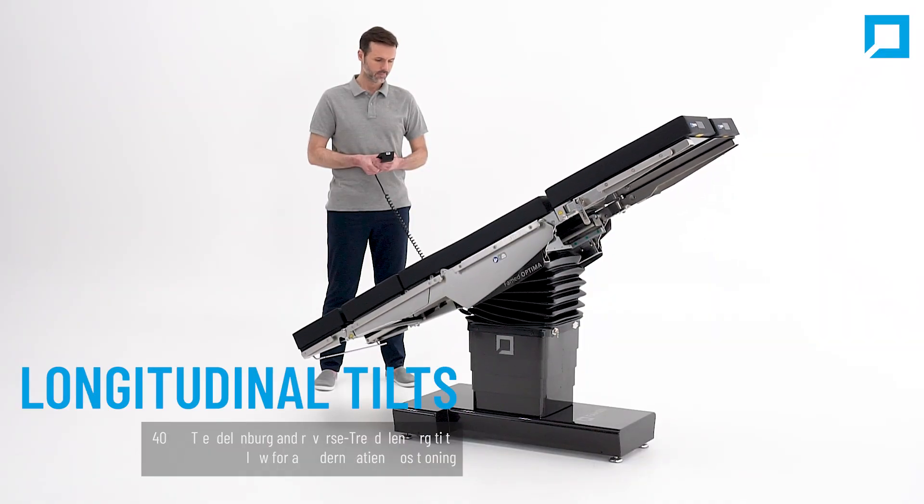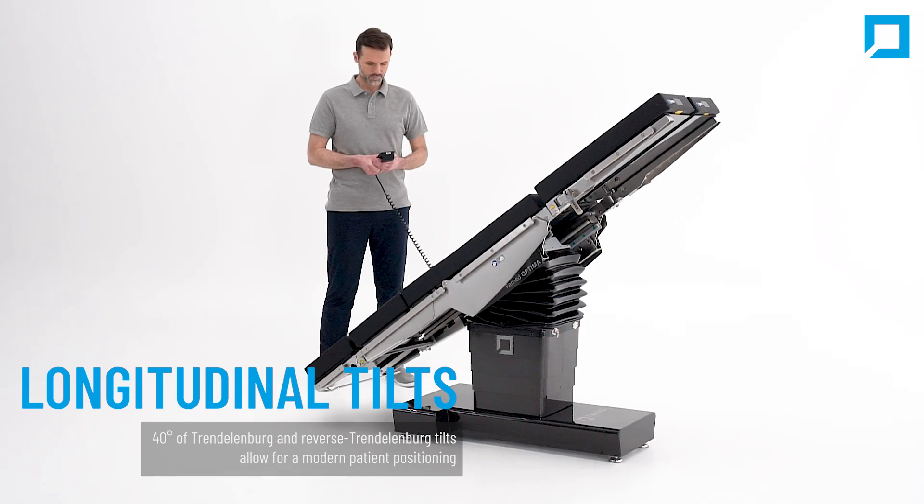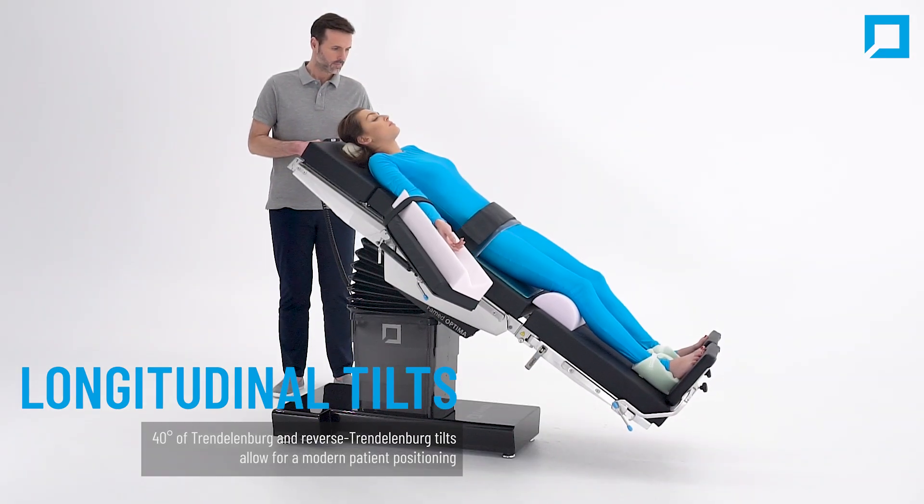Extreme longitudinal tilts: 40 degrees of Trendelenburg and reverse Trendelenburg tilts allow for modern patient positioning.